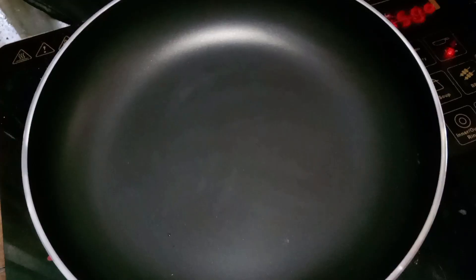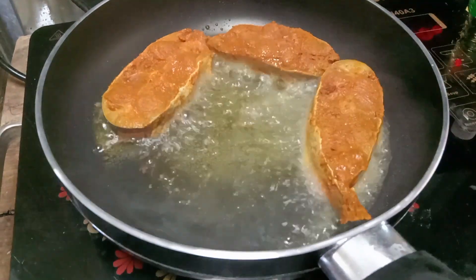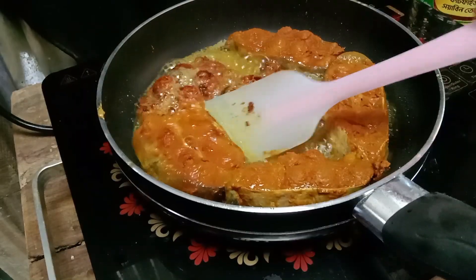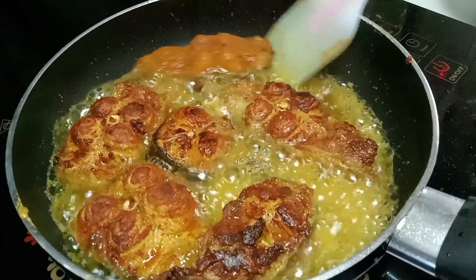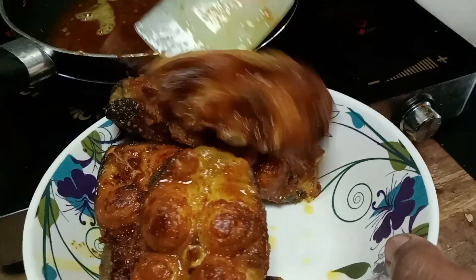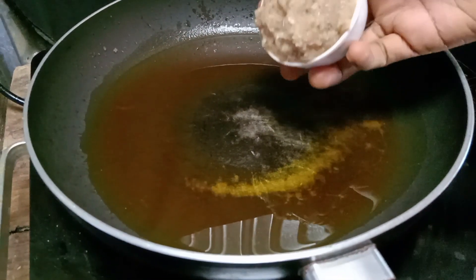I'm going to pour the chicken and wring it off. I will use the pot. I'm going to make the pot with the chicken and pour the chicken in a little bit.